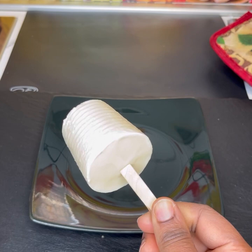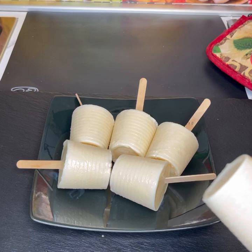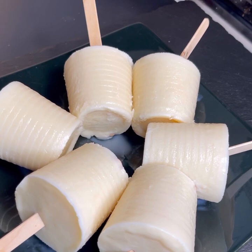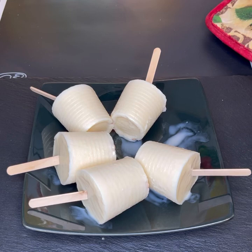My son was asking me, 'Mommy, is the ice cream ready? Is the ice cream ready?' — so I went ahead and removed it. There it is! I hope you really enjoyed watching this video. Please don't forget to give this video a thumbs up, share, comment, and subscribe to my channel if you haven't already. Just look at this — this is amazing! Try this recipe and let me know. It's so delicious and you only need a few ingredients. See you in my next video, till then, bye bye!